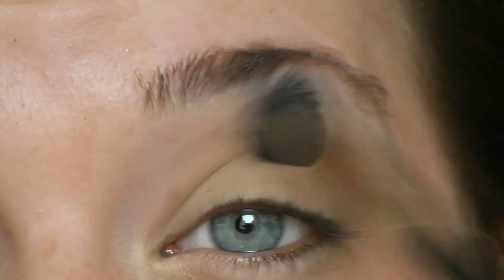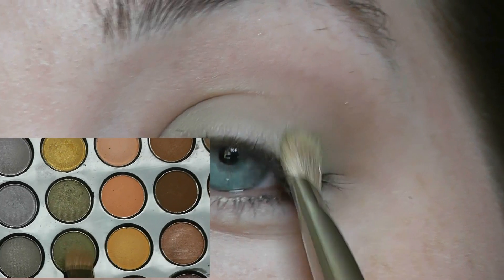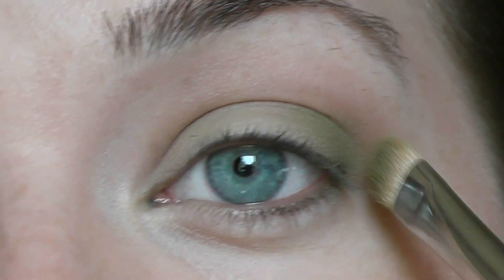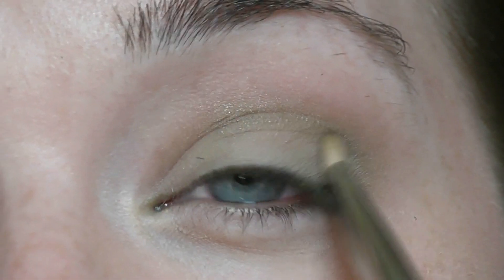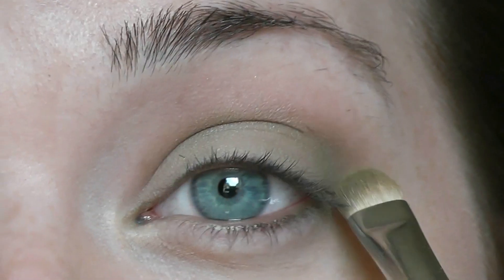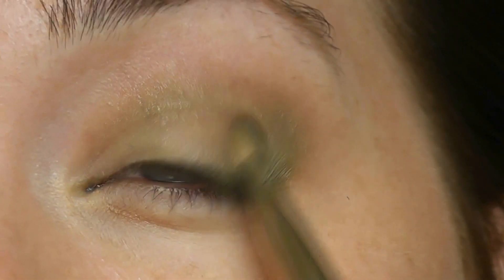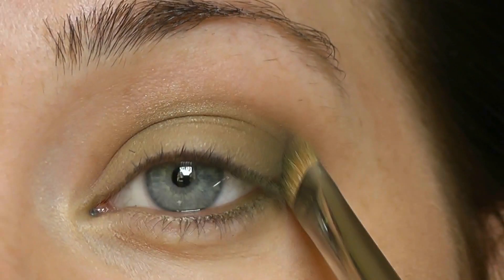Taking these two dark green shades, I'm just gonna apply them on the outer corner of my lid and then sweep it off into the crease. Go back and apply a second coat — remember it's best to build color rather than applying too much in one go. And remember it is a nighttime smokey eye, so don't be afraid to go a little crazy!